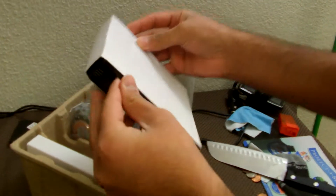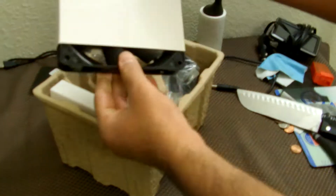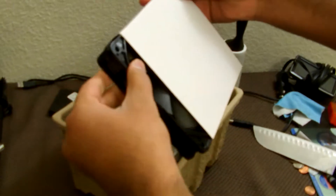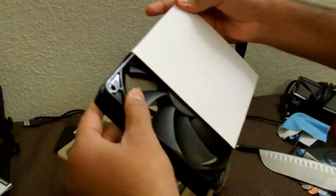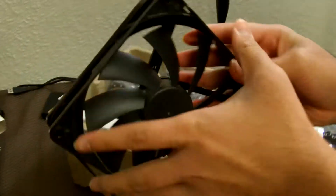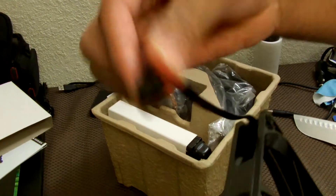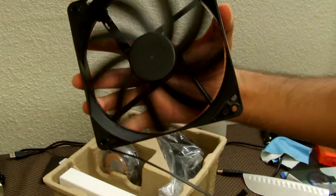Let's take a look at the fan first. Since this is 140mm, it's going to be quite a big fan. They did change the fan design a bit — unlike the H80i or H100i which were more similar to SP fans and a little louder, according to Corsair these should be a little quieter. This is a PWM fan with a 4-pin connector, so you can control it based on your motherboard.